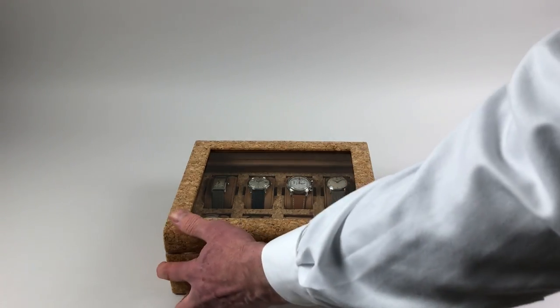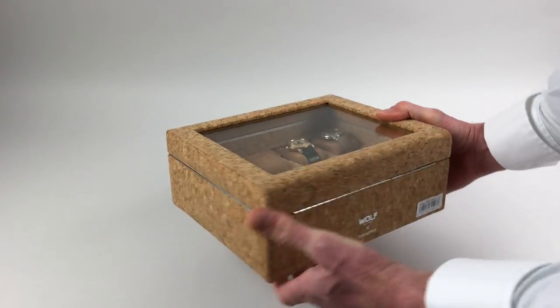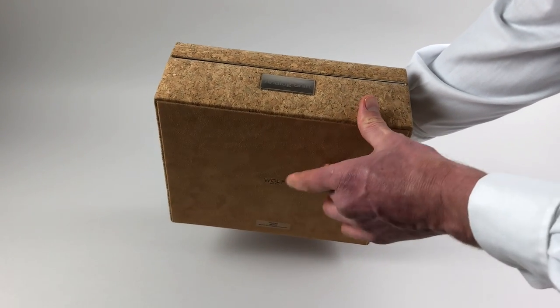There's a glazed lid, and it's covered with cork throughout — all around the sides — and the base has a soft suede finish.